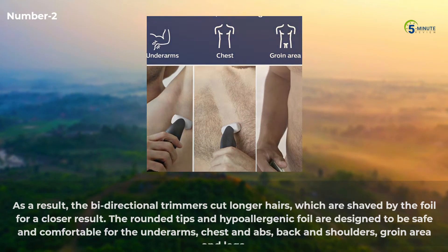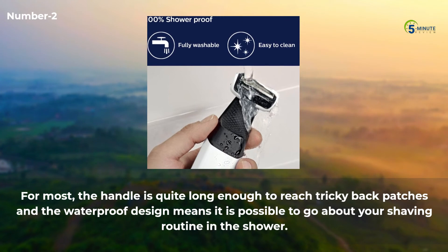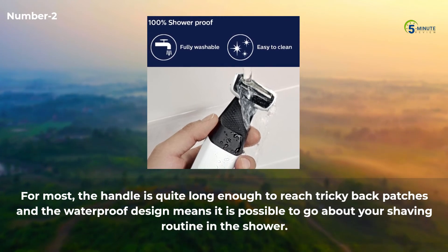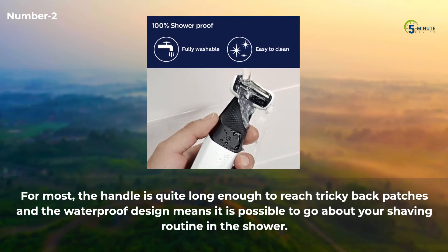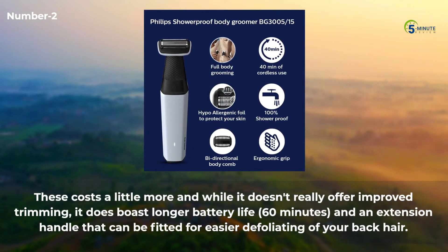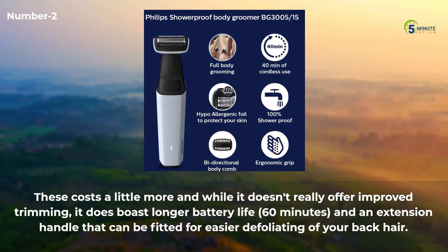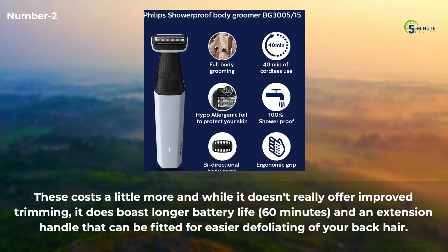Coverage extends to back and shoulders, groin area, and legs. The handle is long enough to reach tricky back patches, and the waterproof design means you can use it in the shower. It costs a little more, and while it doesn't really offer improved trimming, it does boast a longer battery life of 60 minutes and an extension handle that can be fitted for easier removal of back hair.